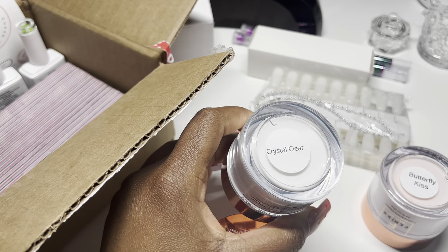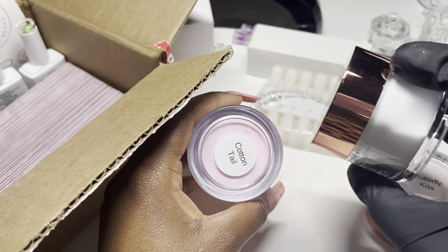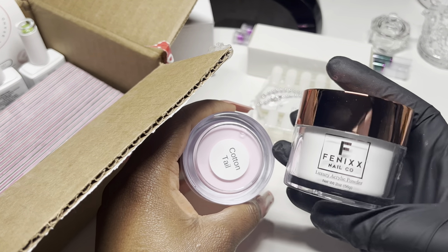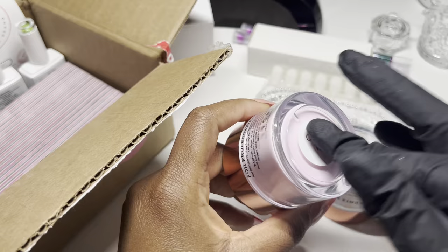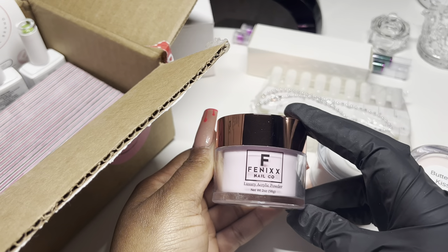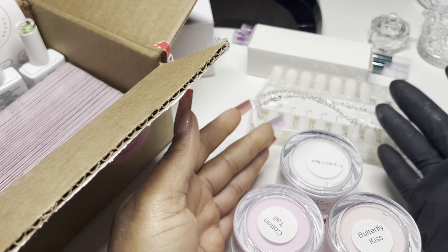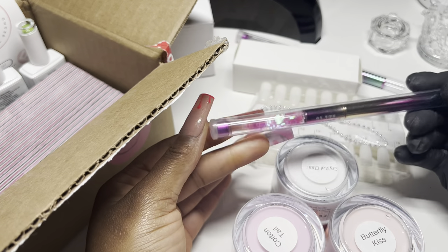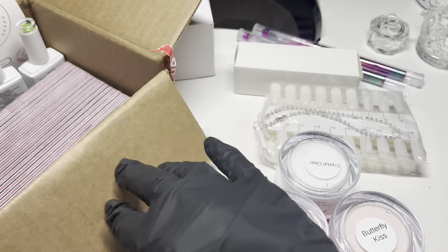The next one is Crystal Clear — Not Polish made a crystal clear too, so I'm getting a clear acrylic powder from both brands. She mentioned her acrylics are also dip-friendly as well, which is great. Luxury packaging — really nice. And then we also have Cotton Tail, which is a beautiful pink acrylic powder. I need to do an acrylic set — it's been a long time. The dappen dish complements the acrylic powders perfectly. For a small mystery box, you really can't complain — you can even use one of the brushes to do those acrylic flowers.